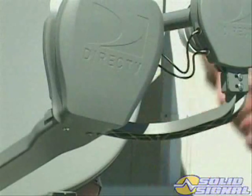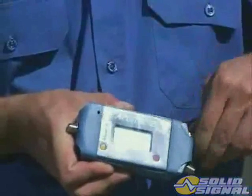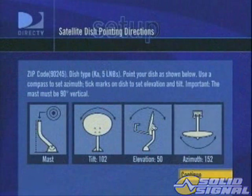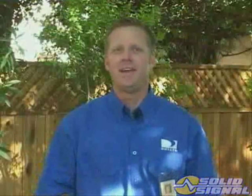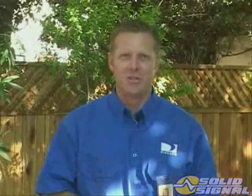Disconnecting the LMBs will require an entire realignment. First, you need to connect the LMB output to a signal level meter. Then roughly point the dish to the azimuth you retrieve from the setup menu. Here's where the KA-KU antenna is different — it needs to be installed with greater precision and accuracy over previous KU-only systems.